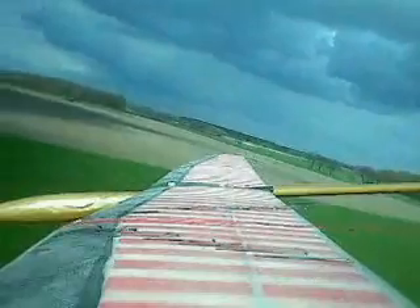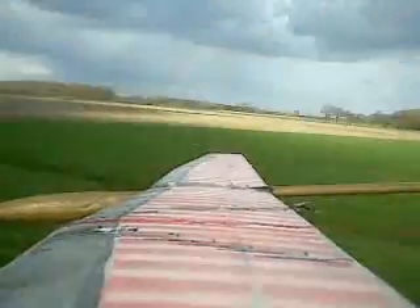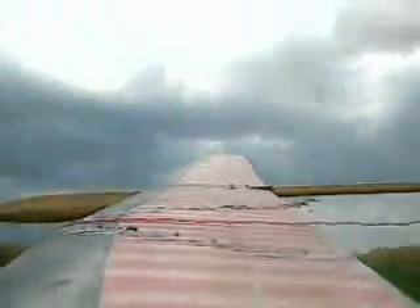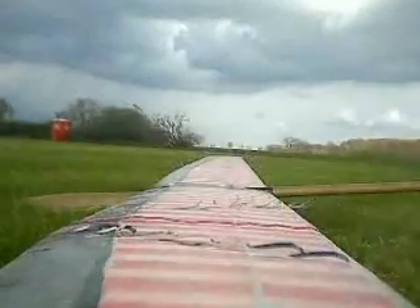Now we are flying back to the field — we are at the end of the flight. Now we are passing. Almost no movement on the flaps. Now we are braking in position, and we are back.